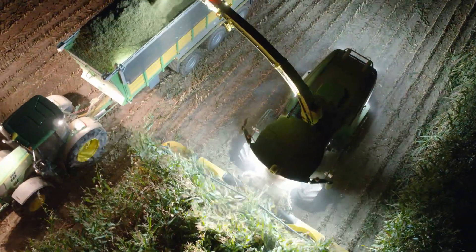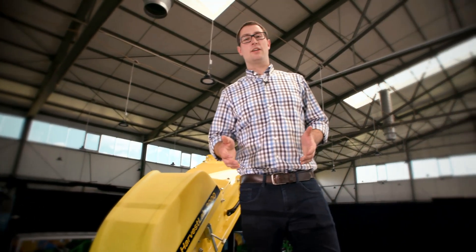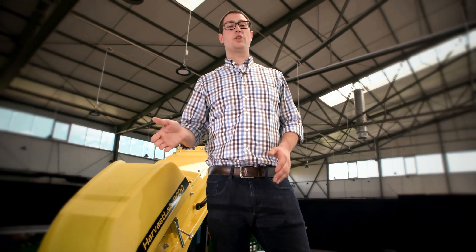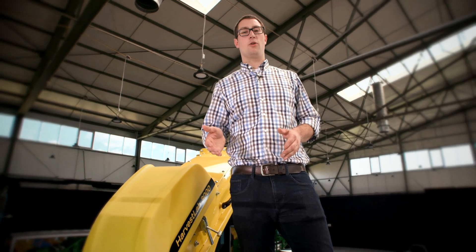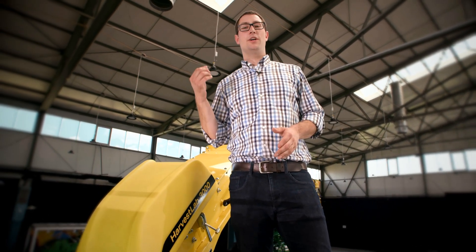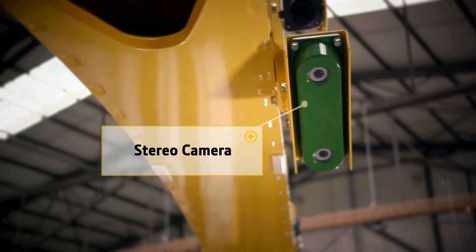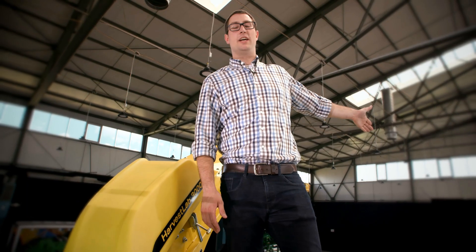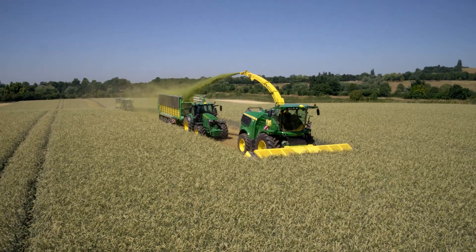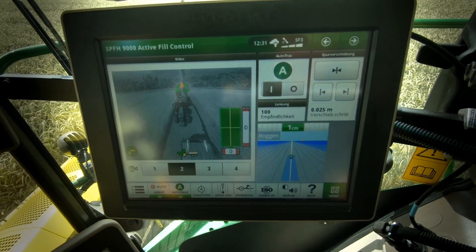Even in conditions where you don't see that much due to dust or darkness. Next to the automatic steering, the 9000-series harvester can also fill your trailers automatically by active fill control. Towards the end of the spout, you see the stereo camera that detects the trailers next to the machine on the side, or behind when starting a new field. With that, you can harvest even more relaxed than ever before.